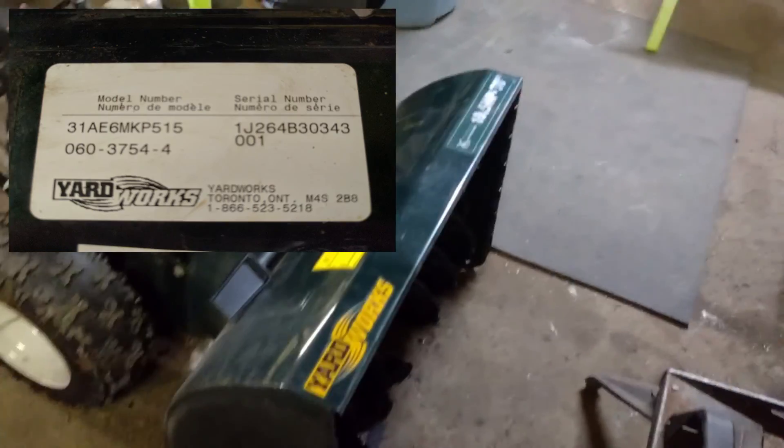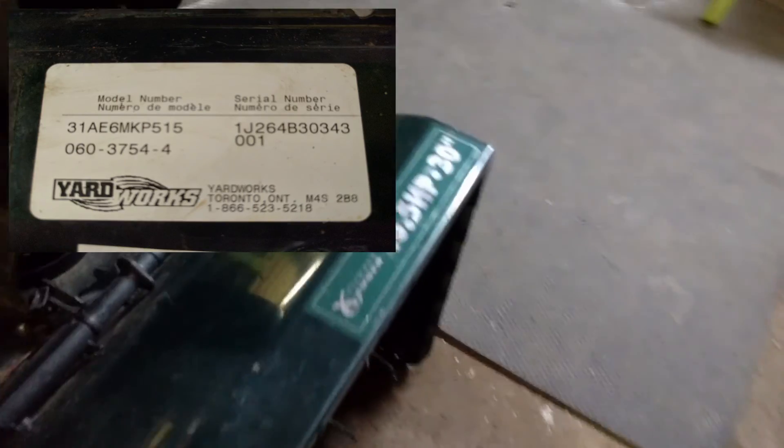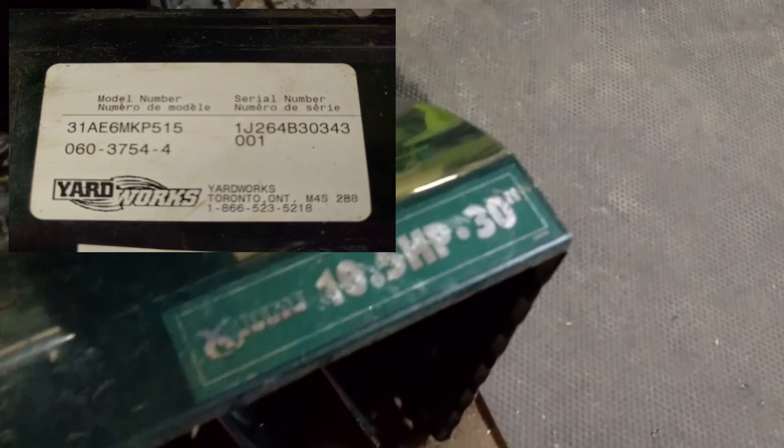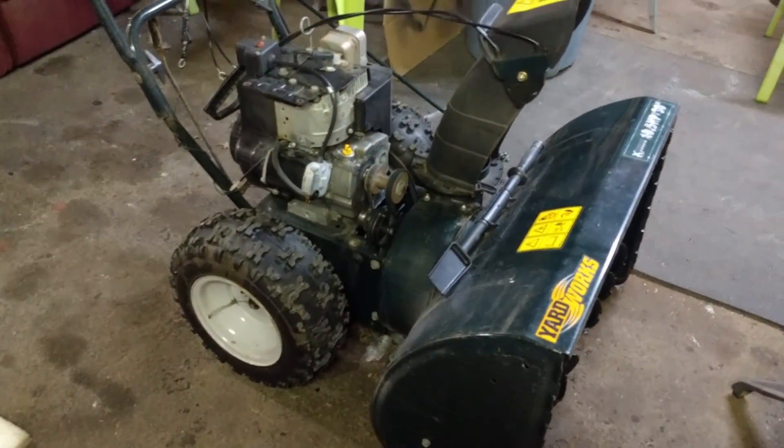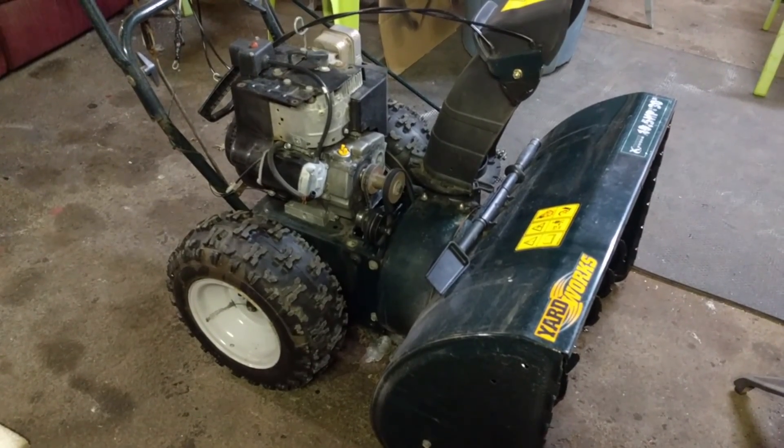Back in the shop, working on a Yardworks 10.5 horsepower 30 incher. Customer brought it to us, said he was having an issue — it ran.